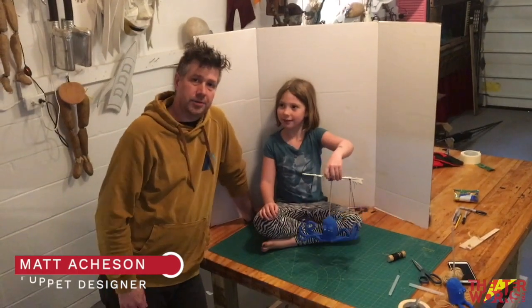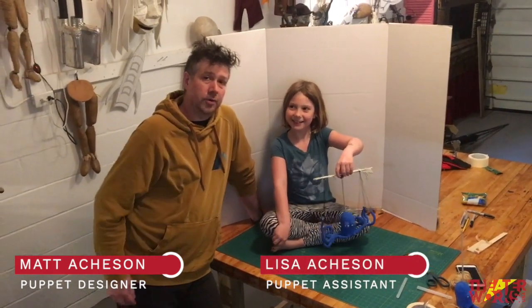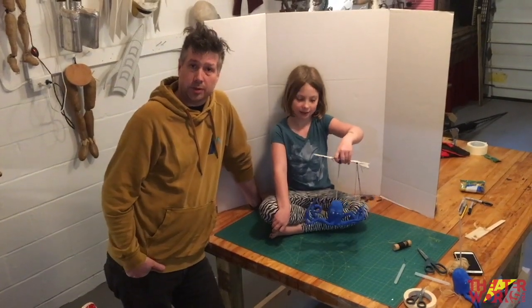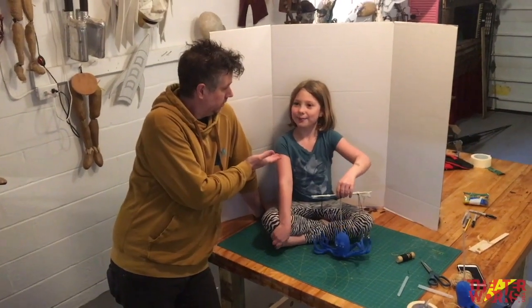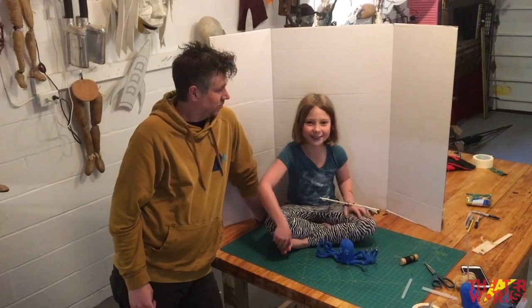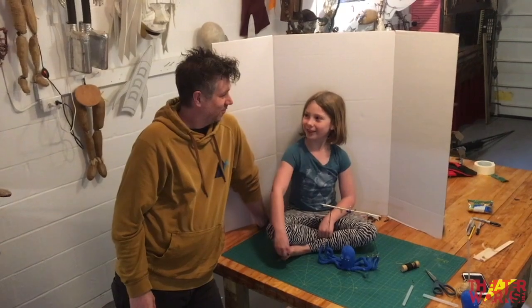Hi, I'm Matt Atchison and this is Isa Atchison. I was one of the co-creators of The Pout Pout Fish musical by TheatreWorks USA, which you should go check out as soon as you can. But today we are going to teach you how to make one of these crazy octopus puppets and follow along in our footsteps.